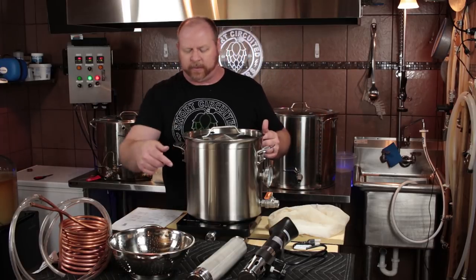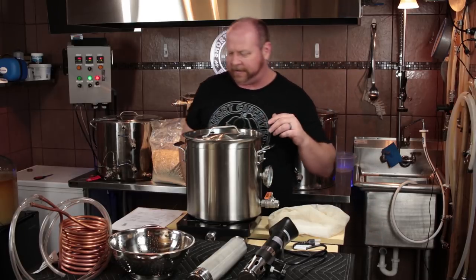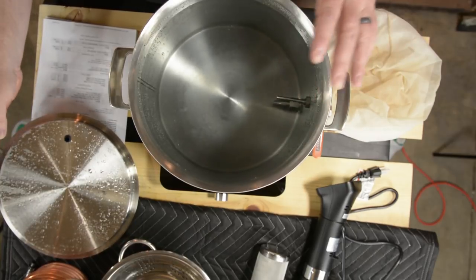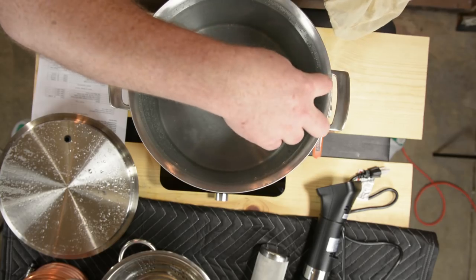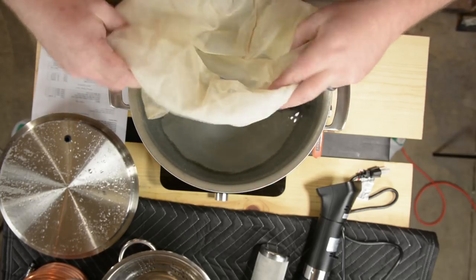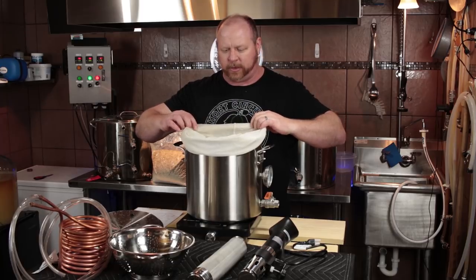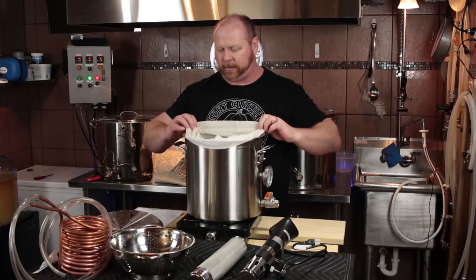I've turned the induction plate down to 300 watts and we're right at about 155°F. I'm doing a no-sparge method on this one, so there will be no sparge at all. The temperature probe for the thermometer does stick quite a ways into the kettle, but I didn't have too much trouble in my previous test run where I used some old grains to see how the immersion circulator works. It did work pretty well from what I remembered.